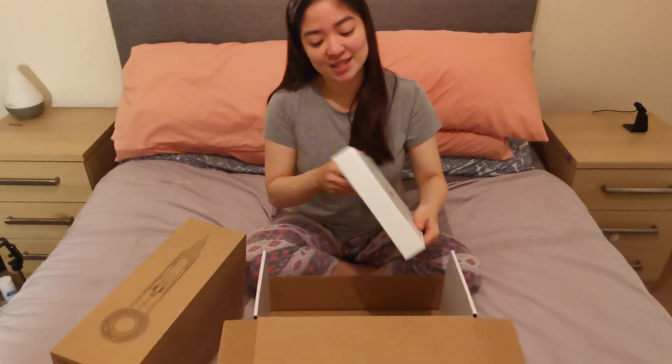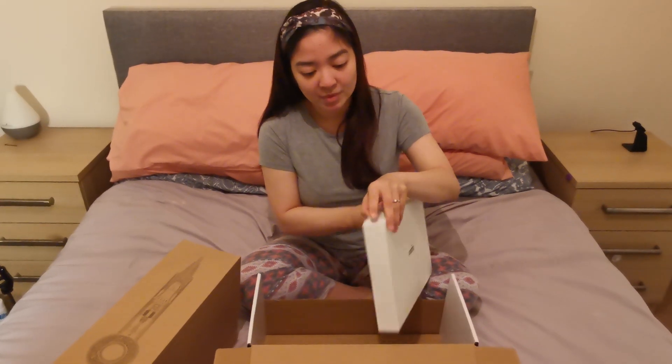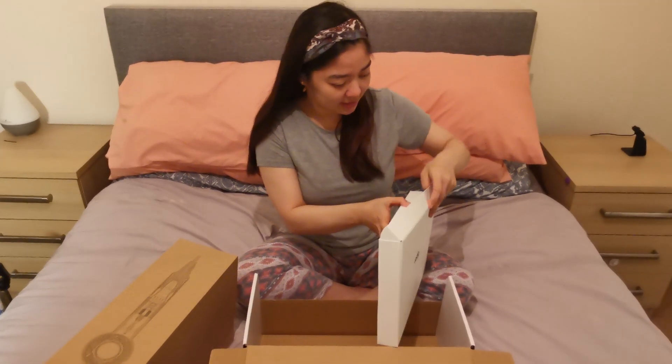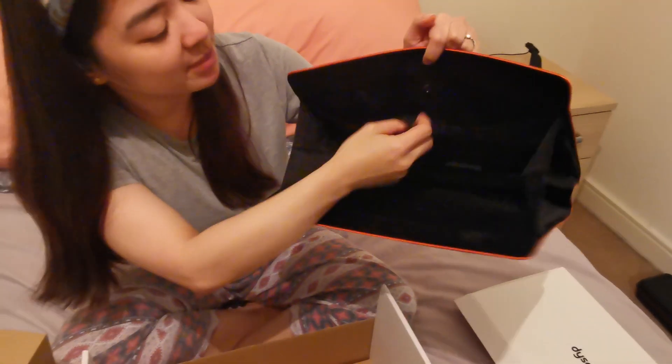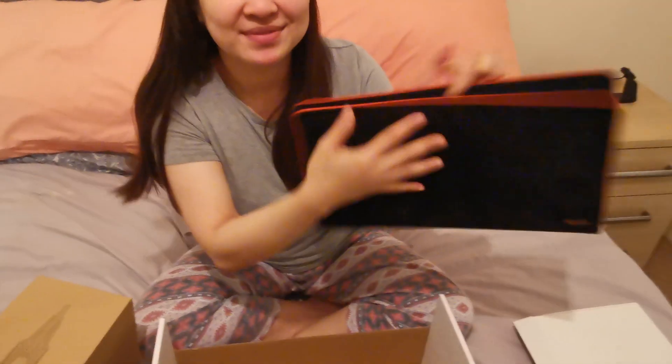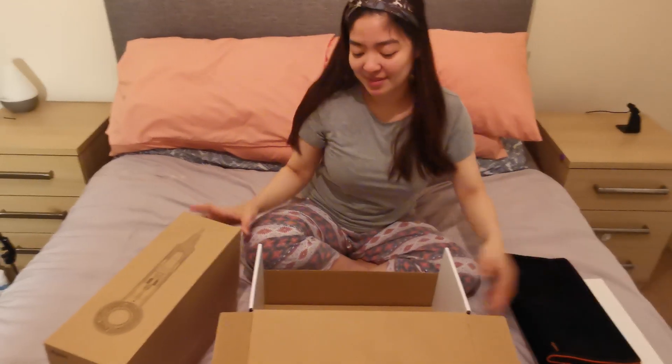Let's open this box first — what's inside? This storage bag! And it has a smooth velvet finish. What's inside? There you go! There's a compartment here as well. It's really smooth.